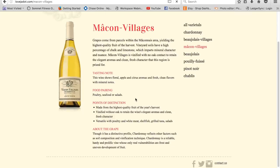It has short descriptions about the tasting notes, food pairing, points of distinction, and about the grape. The tasting note says it's floral, with apple and citrus aromas and fresh, clean flavors with mineral notes.